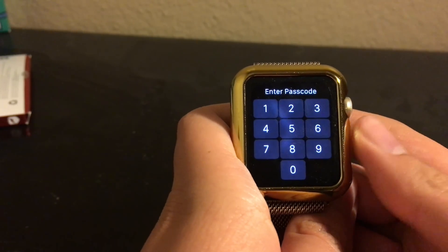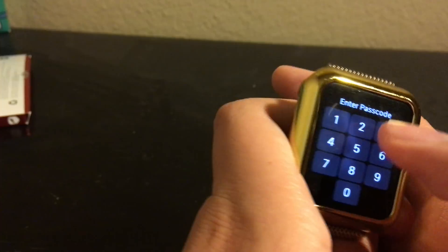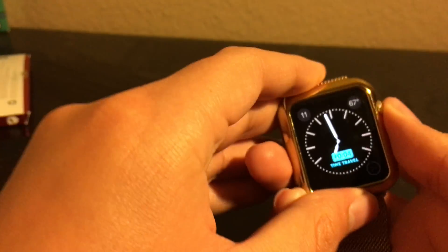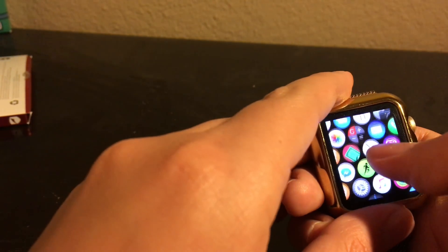Hey guys, I am back and my watch is finally set up. Let me enter my passcode really quickly — see, it's set up, as you guys can see right here.